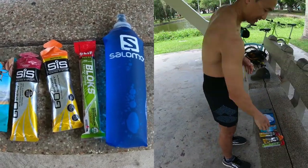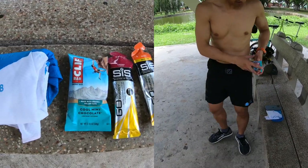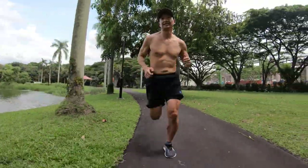Let's take a look at what I put in these shorts for a 15–20K run. Here we have a 500ml flask of water, energy chews, two gels, a Clif bar, my t-shirt, and my phone. I'm putting all this into the shorts — a total weight of about one kilogram — so it's perfect for testing out the shorts.